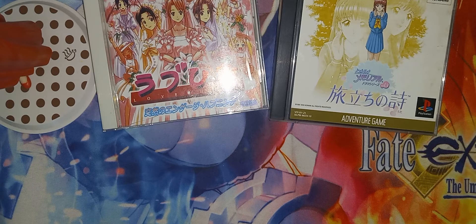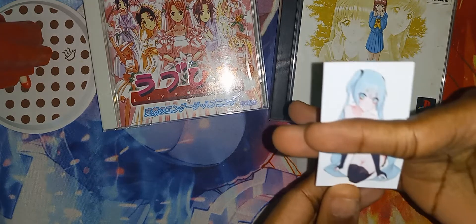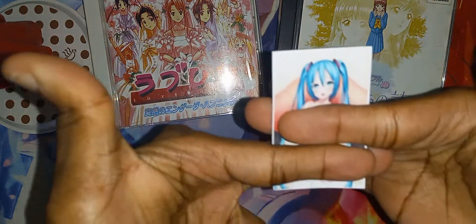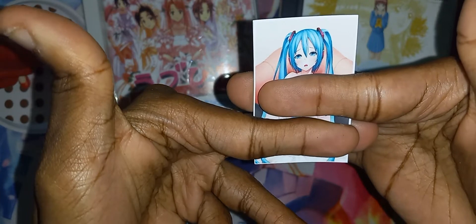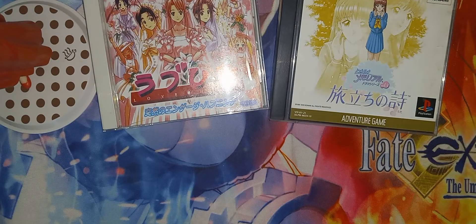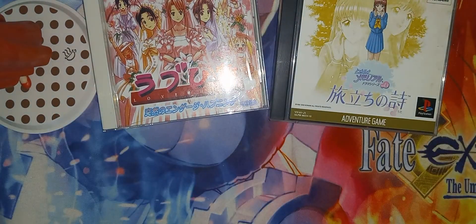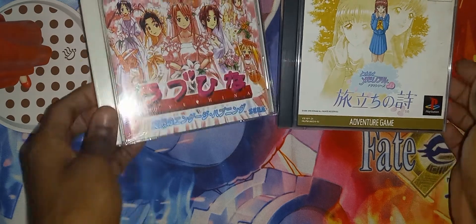Here we have this one. Here you go. Here we have this one. And that will be it for now — let's move on to the next package and then we'll finish it off.